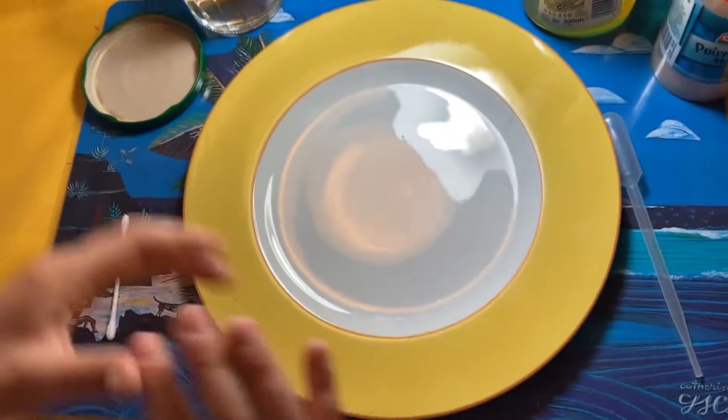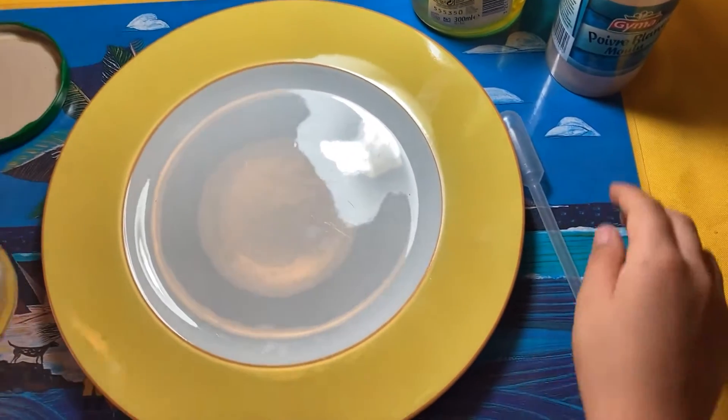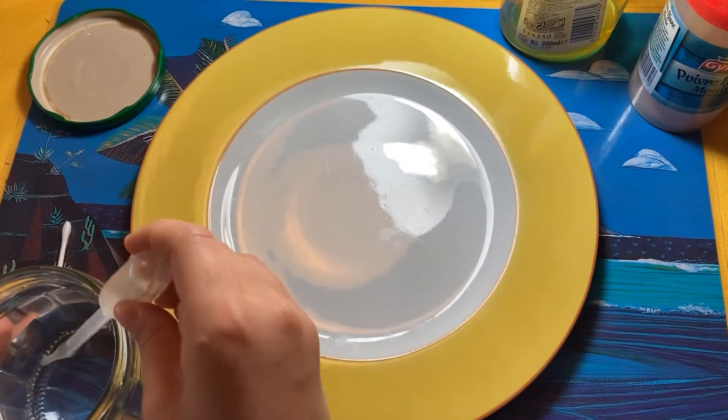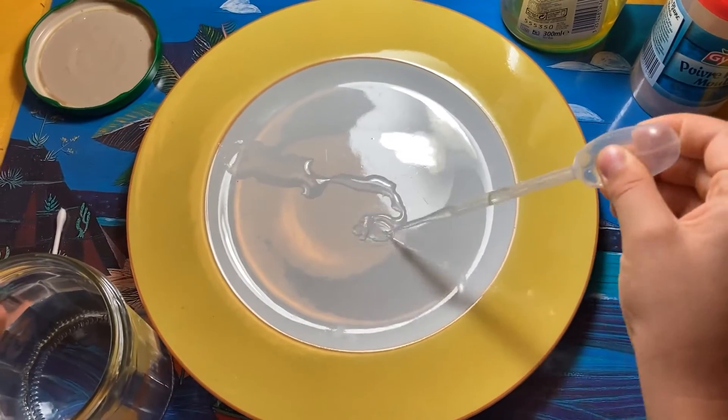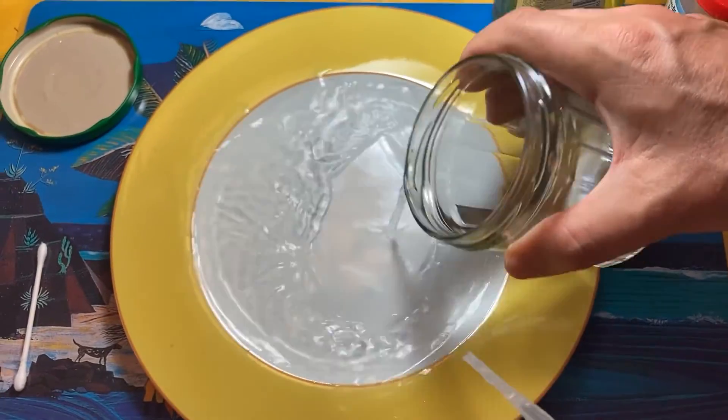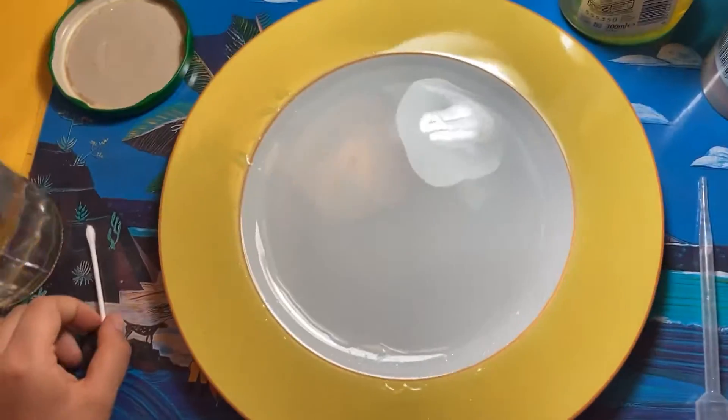Okay, so we put water... Where? In the... In your mouth! No, in the plates! So, I take the pipette, I put some until... Ellie! That's party time!